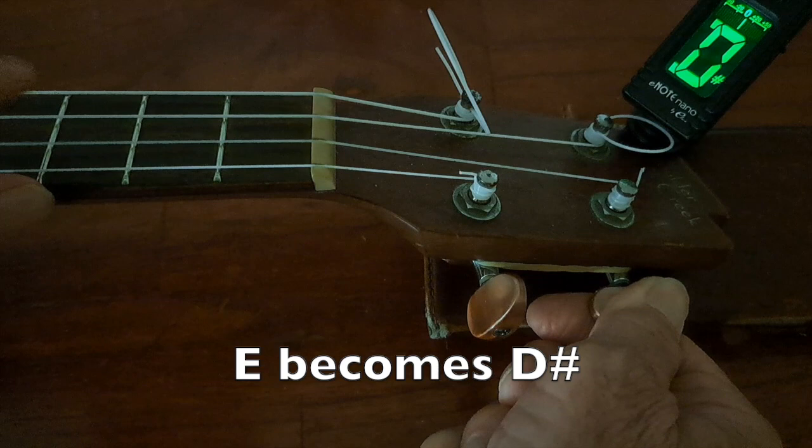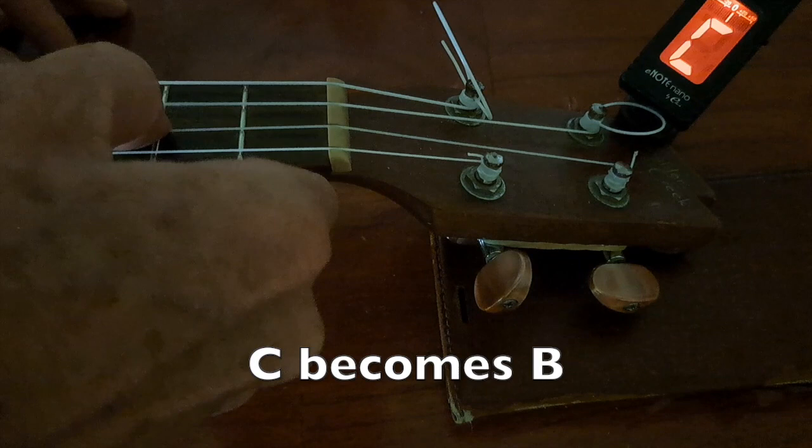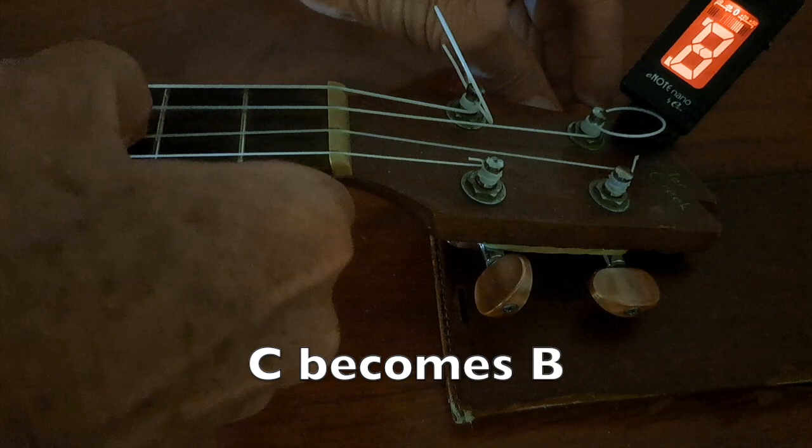Let's go to the C string. Same thing — I'm going to start just tuning it down until it comes to the next place. There's a B that just showed up. I'm going to look for the B in the green. So we've got that one tuned to the right place.